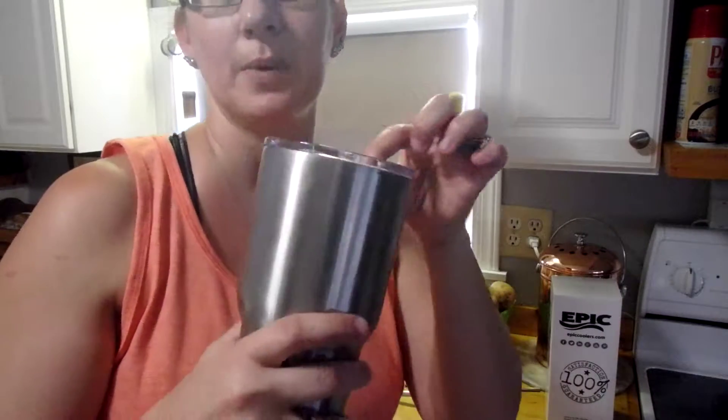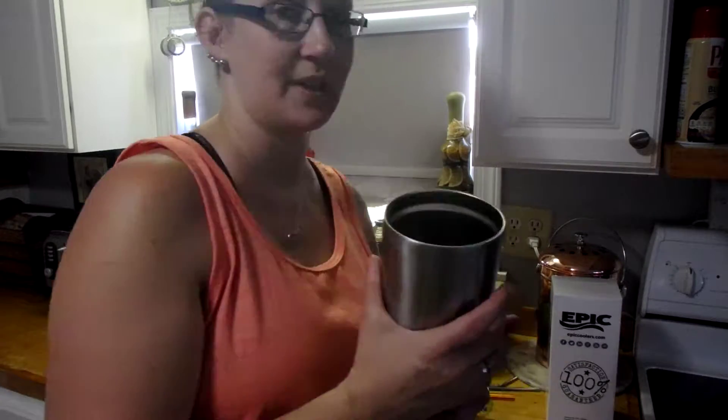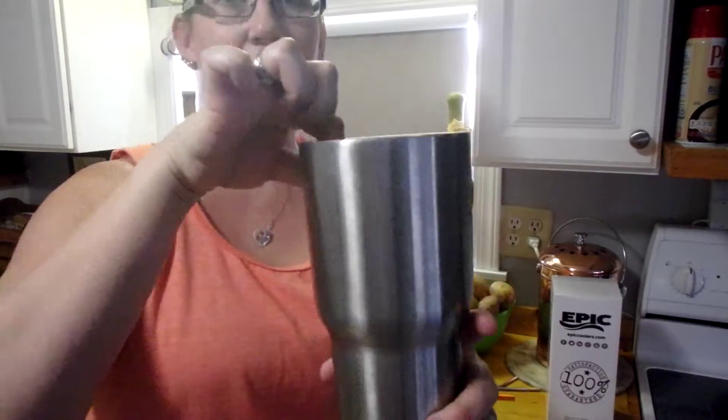Pop that on — it's going to cover really well. Pop it open, you can still insert a straw in here, but this is also really great if you're going to be drinking some coffee.